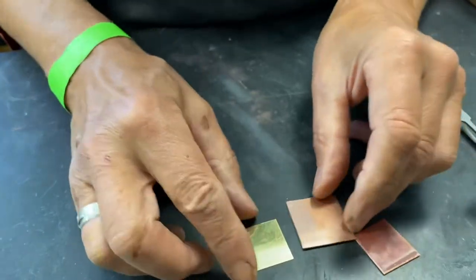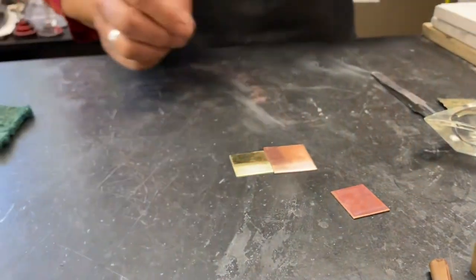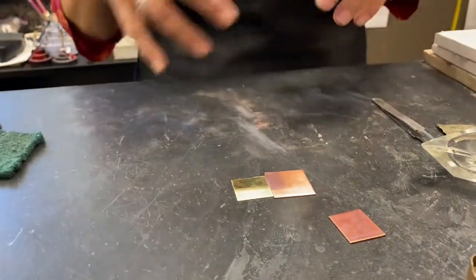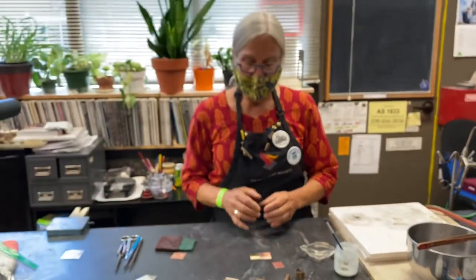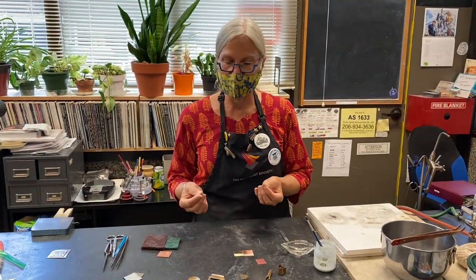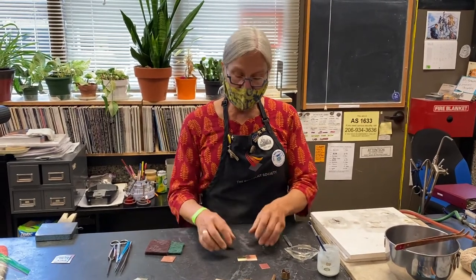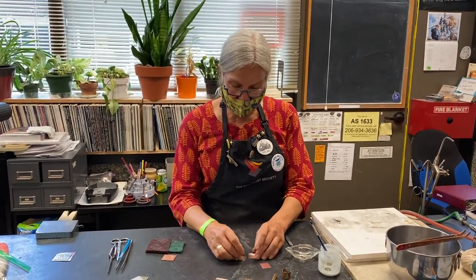This is something you'll want to remind yourself about: solder goes wherever it's the hottest. So if you have a really small piece and a really big piece and you heat them up evenly, the solder is going to run into the smaller piece. So size matters here with soldering.